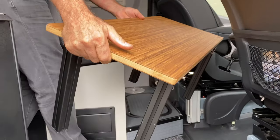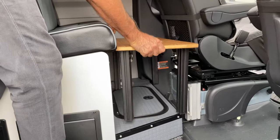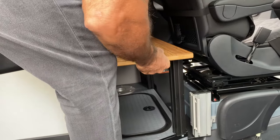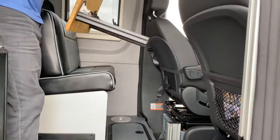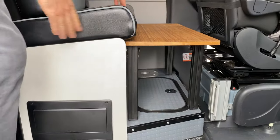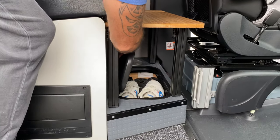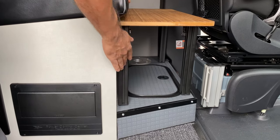This also doubles as a table so you can bring it outside, set it up at camp, and now you have a bamboo table as well. So this locks — flip it around. There we go, that's more like it. So this drops down right here. You still have access to your storage and your heater and your electrical outlet as well.